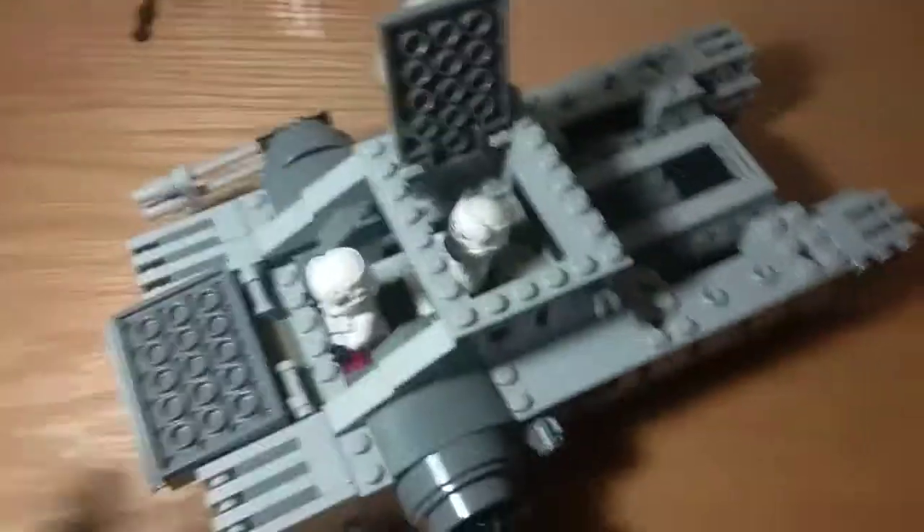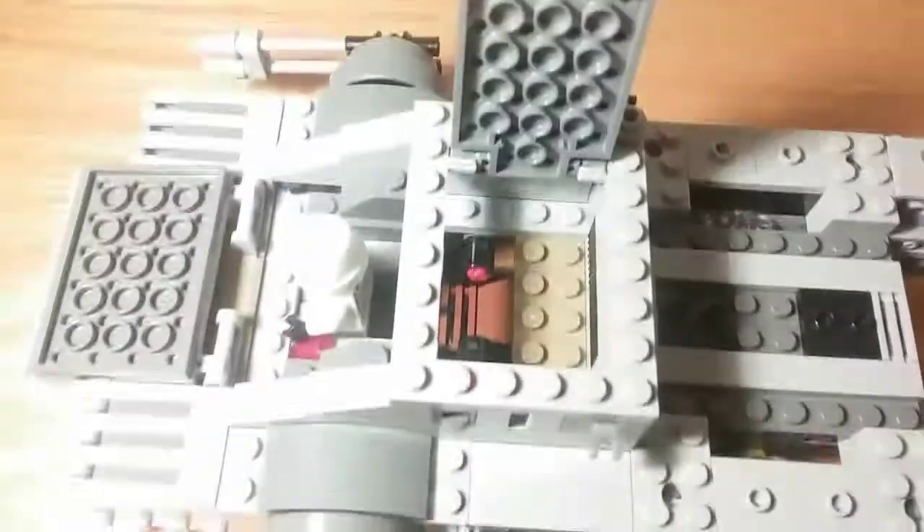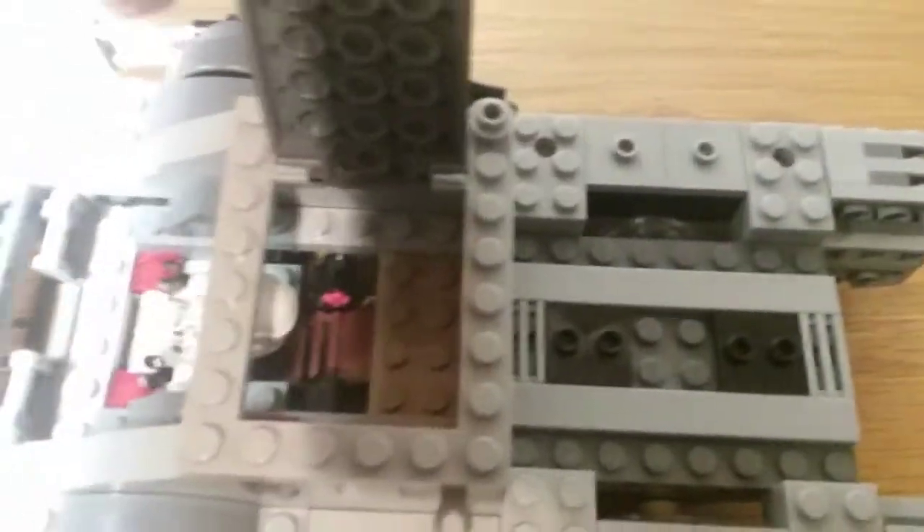The nice thing is that the troopers aren't connected by any studs, so you can just take them off easily. Over here you can also see the firing mechanism with the knob.